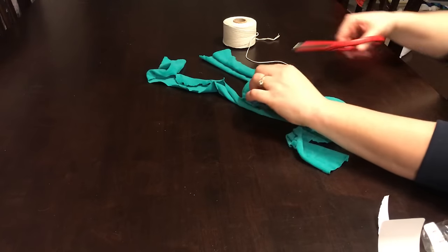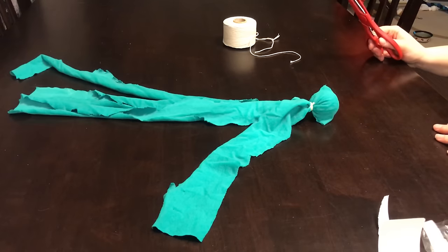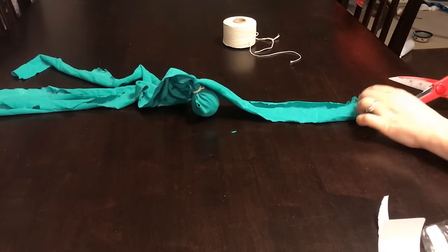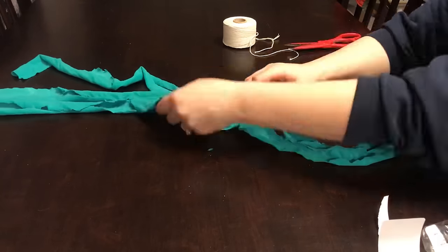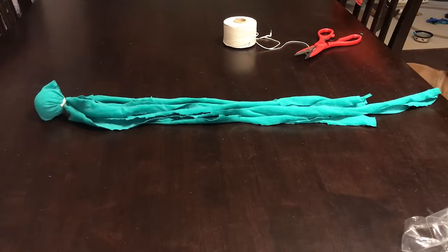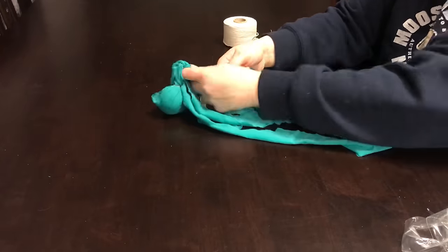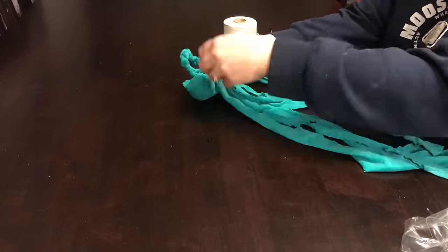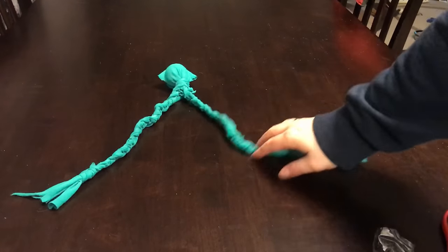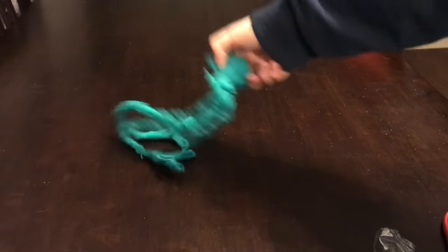Trim the ends of your twine so it's nice and snug up against the underside of the ball. Then cut the strips into smaller pieces — depending on the width of the strips you can cut them in half or in thirds. Once you've got your strips cut, braid them together to create as many legs to your sea monster as you want. I have smaller dogs so I made it a smaller toy, but if you have bigger dogs you can give it four legs, eight legs — however many you want.